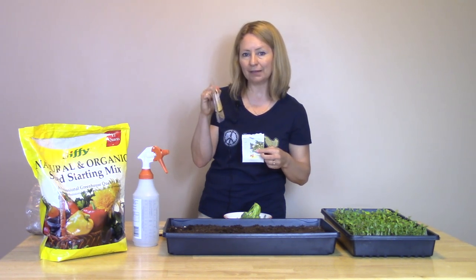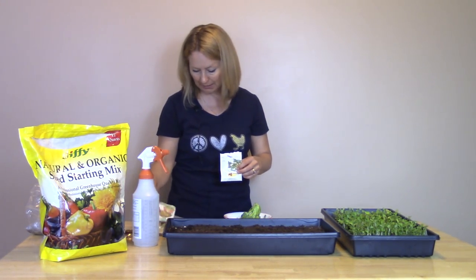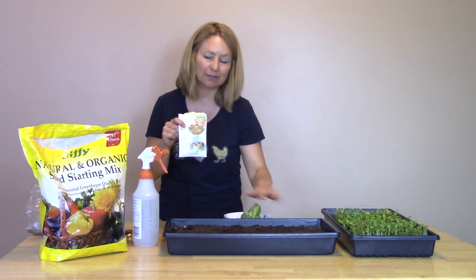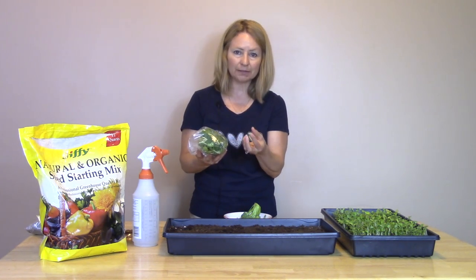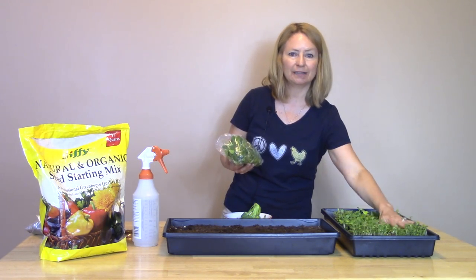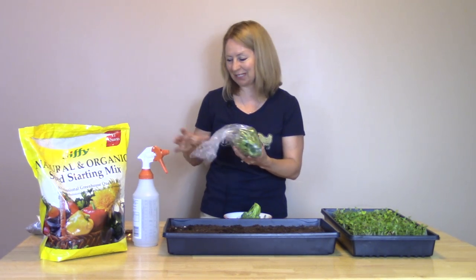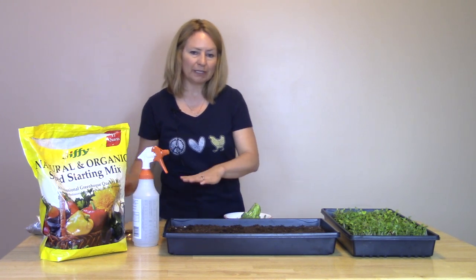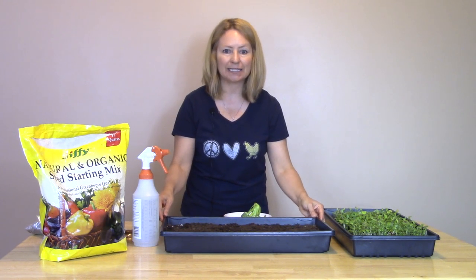You can also use a standard seed like this bag of sunflower seeds. We recently grew an entire flat of just sunflower seeds. They're a little bigger and hardier than the fine plants you're seeing in this tray, and they even have a nutty texture and flavor kind of like sunflower seeds. So I really like having these on hand for variety. You could certainly grow an entire tray of just broccoli, for example, if you'd like.